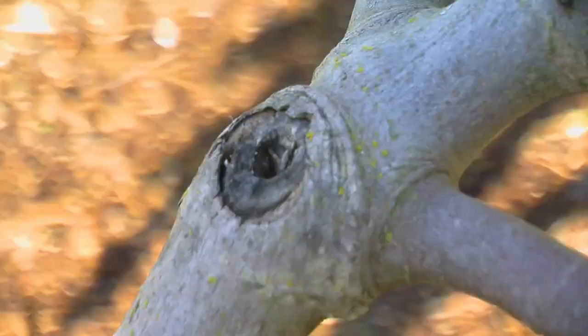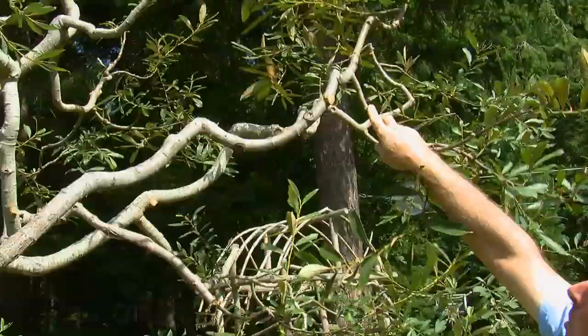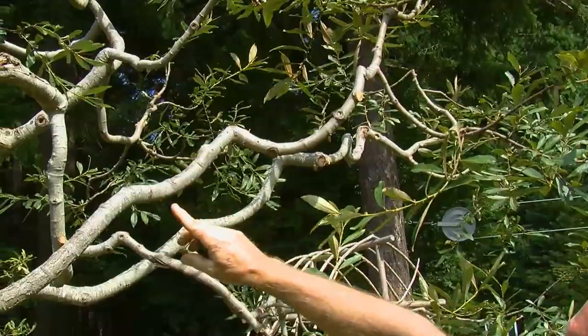I think it's so interesting how God makes it so clear. Can you focus on this up here? You can see that at the collar — it's almost like there's a line right there. You see this circular line? It's almost like God saying, cut to the line. Here's the mark. And if you cut right to that, then that collar will come over and start to heal over.